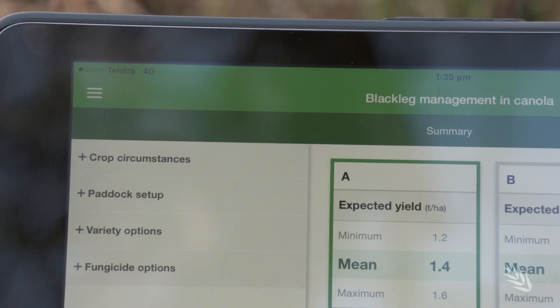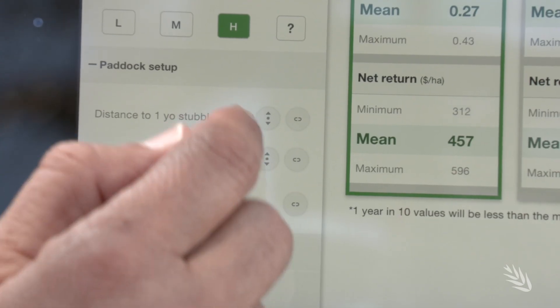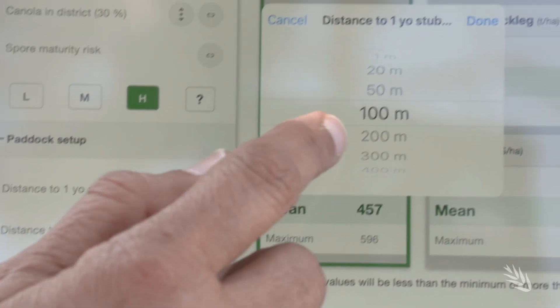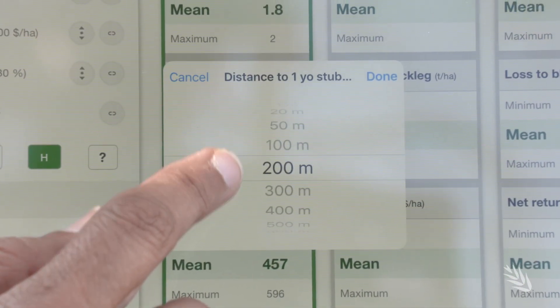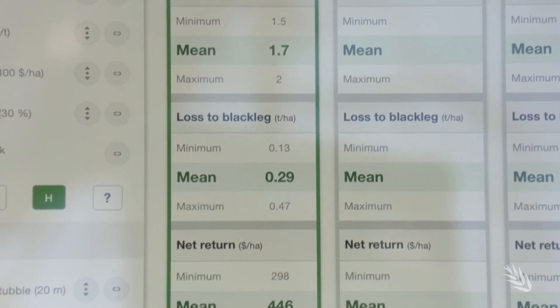Another tool in the integrated approach is the interactive blackleg CM management app. Again, with GRDC's investment, we have developed an app that gives information about which varieties growers can use. They can actually compare different management strategies and especially the economics of different management practices.